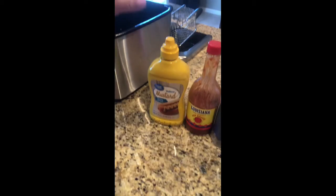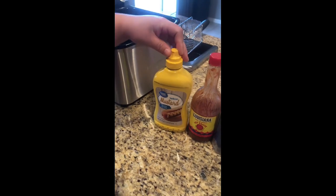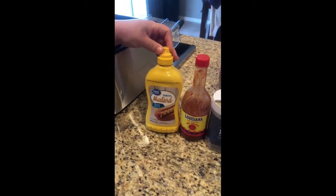Hi, welcome back to Growing with Jess. Today I'll be making some delicious Mahi Mahi fried fish, and our greens for today is going to be mustard.